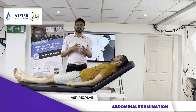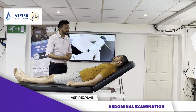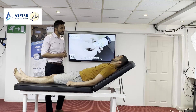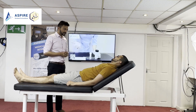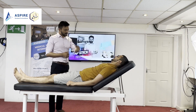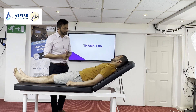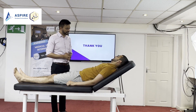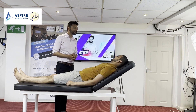All right, so now we'll be doing abdominal examination. John, I'm going to examine your tummy. For the purpose of examination, I would like you to undress above your waist. I have a chaperone to ensure your privacy. May I proceed? Do you have any pain anywhere? I'll be gentle and quick, but at any point if you feel uncomfortable or want me to stop, just let me know.